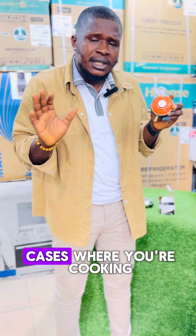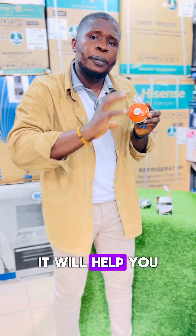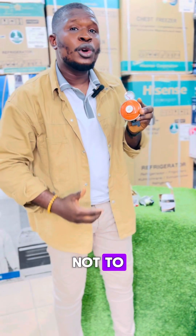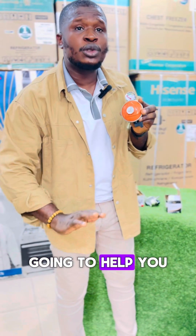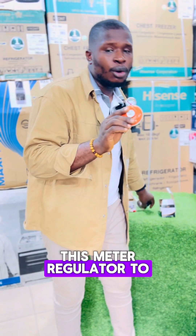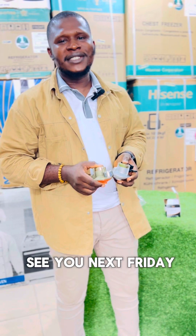So with this meter regulator, you won't have emergency cases where you're cooking and your gas just finishes. It will help you to know when your gas is finishing — not to tell you that your gas is completely full to 12.5 kg, but to help you to know when your gas is finishing. That's the advantage of this meter regulator over the non-meter one. That's all for today. See you next Friday.